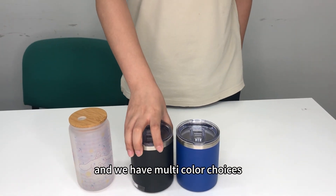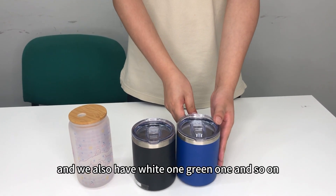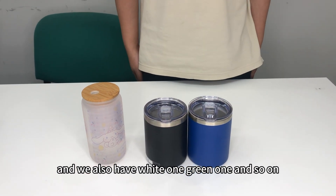And we have multi color choices: the blue one, the black one, and we also have white one, green one, and so on.